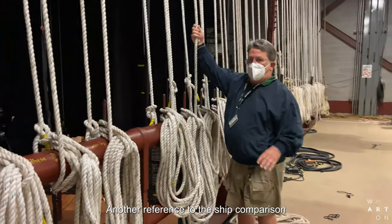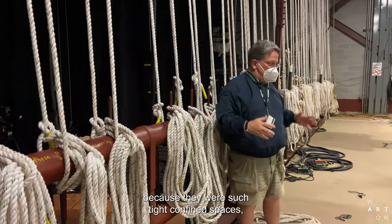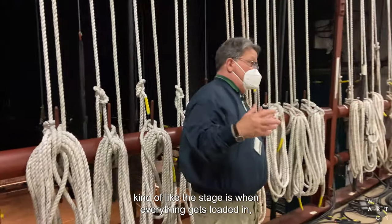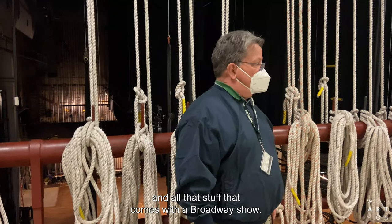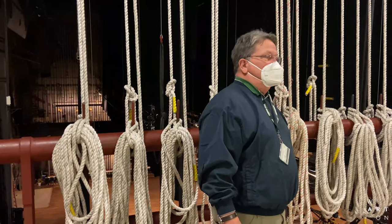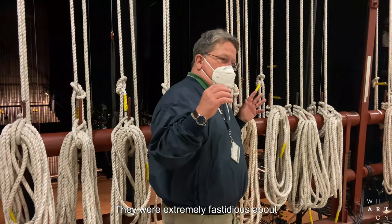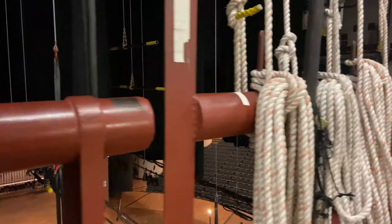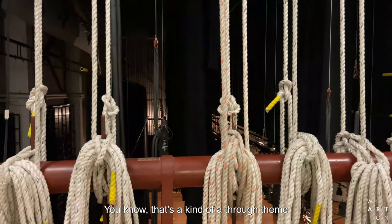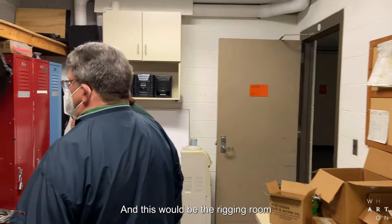Another reference to the ship comparison is that everything on those ships, because they were such tight, confined spaces — kind of like the stage when everything gets loaded in, with the 16 trucks worth of scenery, costumes, lighting, and all that stuff that comes with a Broadway show — you want to be as tidy as you possibly can. I keep going back to the British Navy; they were extremely fastidious about keeping the ship clean and tidy, tucked away. That's kind of a through theme on the whole stagehand side of the business. Lots of nautical terminology. And this would be the rigging room, because this is where all of our rigging is.